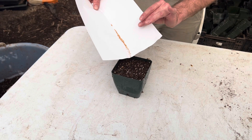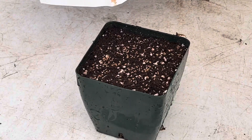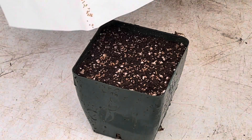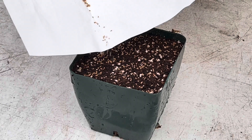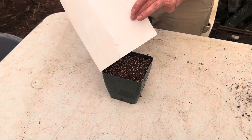You want the seeds to be evenly distributed, but not too close together so that they crowd each other out later, because they're pretty precious. Usually something like this is where I'll settle in — that's a nice coverage.